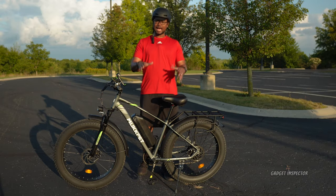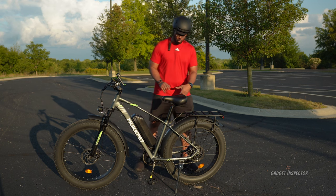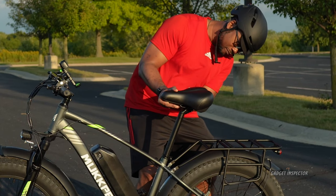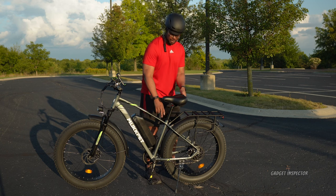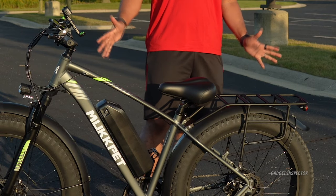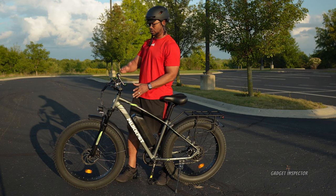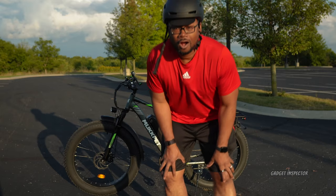The bike accommodates a range of rider sizes. Let me show you how high and how low the seat can go. Where it's placed right now is good for me, and it can go even higher — there are markings on the seat post. That's about the highest the seat can go. Now let's take it all the way down — that's how low it gets. The handlebars don't raise or lower, but you can adjust their angle forward or backward for a more comfortable riding position.